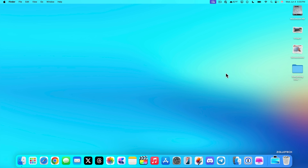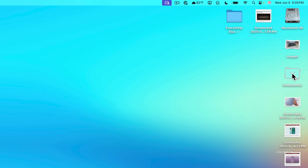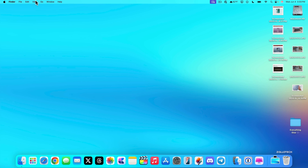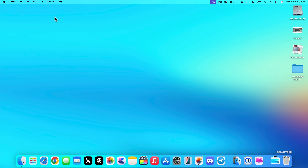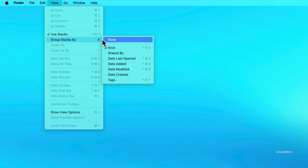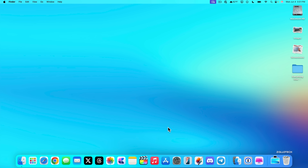To organize your desktop, I recommend enabling Stacks. Right-click the desktop, go to View, and enable 'Use Stacks.' This groups files by kind, and you can click a stack to expand it. You can also customize how stacks are grouped — by kind, date last opened, date added, date modified, date created, or tags.